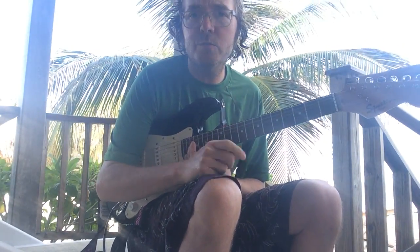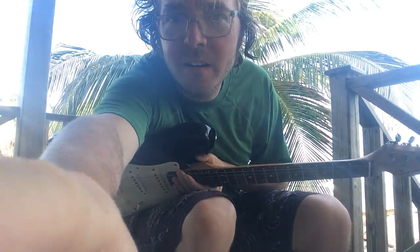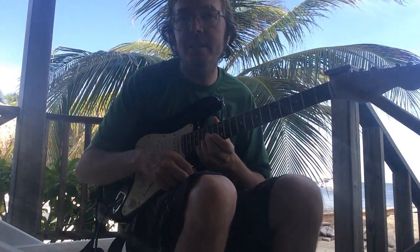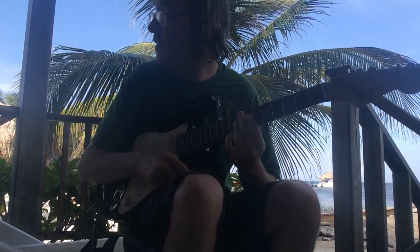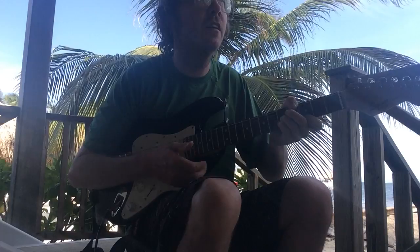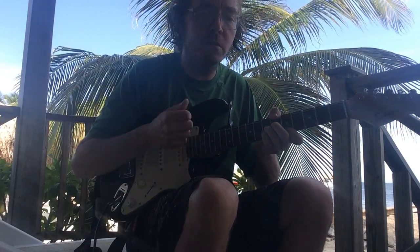What's up guys? It's your man Drew here. We are in the islands on Ambergris Caye in Belize and today, since we've been spending a week here in the islands, we're going to play some island music.